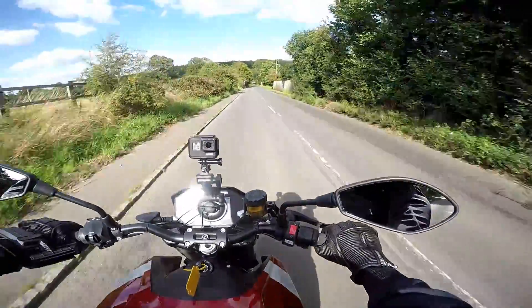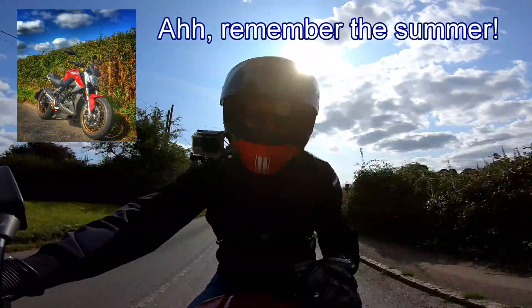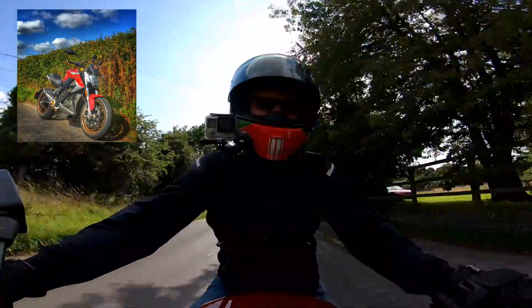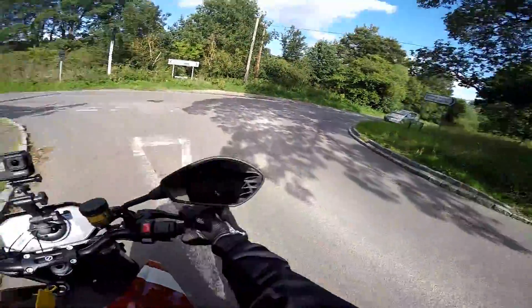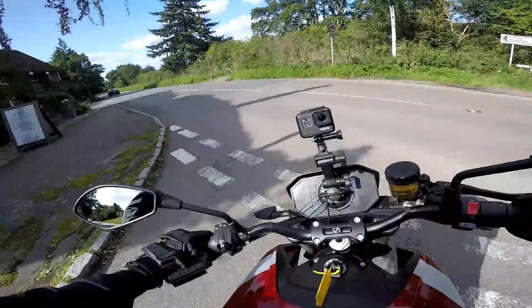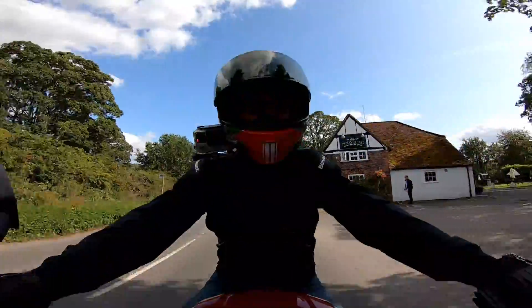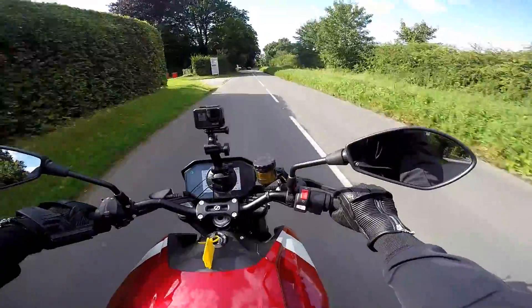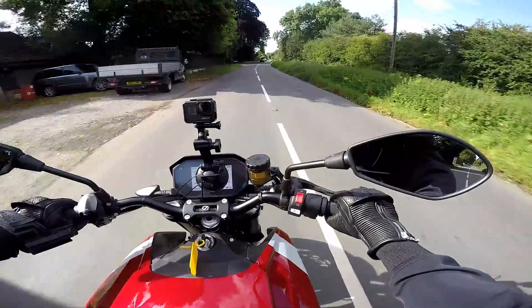Hey kids, Mr. Fly here, hope you're well. Here I am on this absolutely beautiful summer's day. I've been riding the Zero SRF for a few days now. And I thought I knew pretty much everything there was to know about electric bikes, but this one has surprised me in a few ways. Stick around and stay tuned and I'll tell you the three things that have surprised me about the Zero SRF.